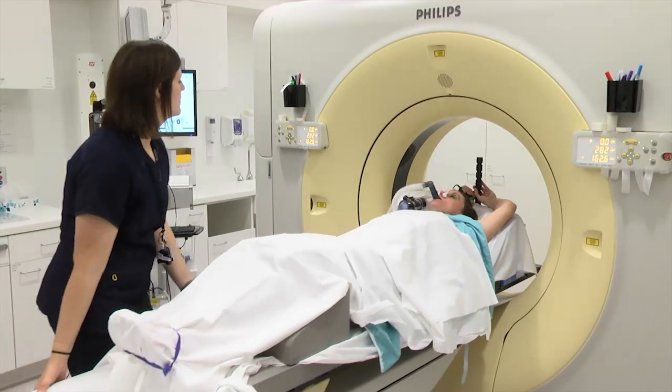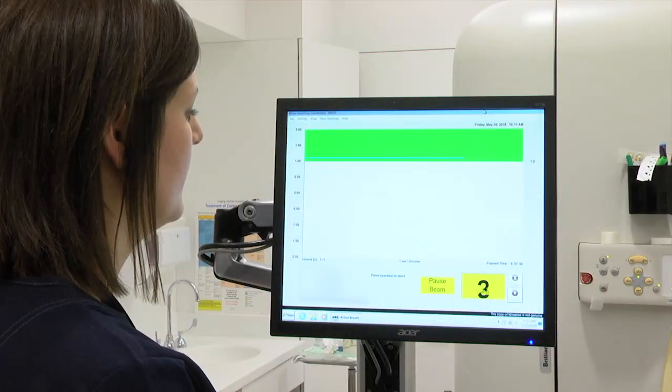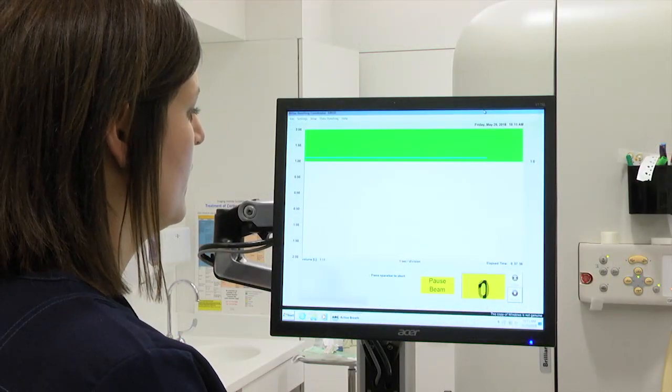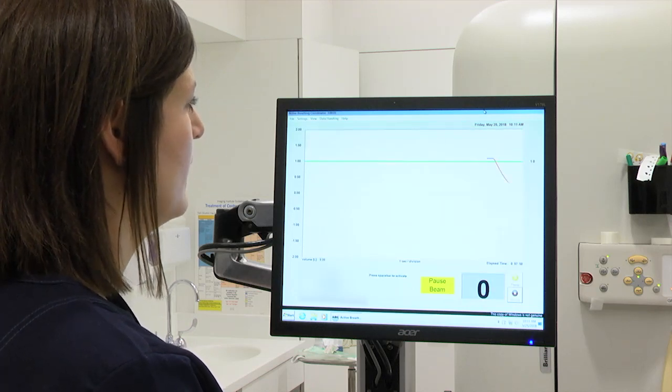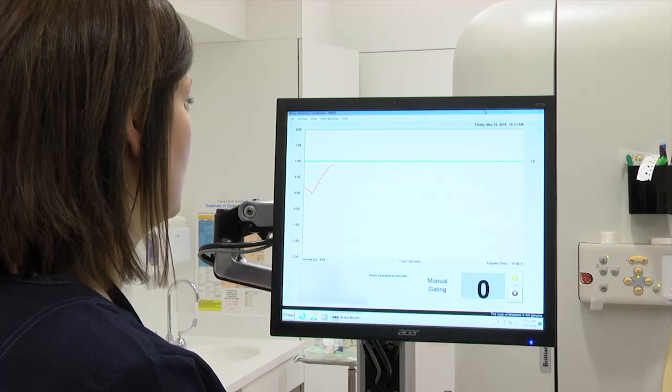The ABC device will automatically hold your breath and keep you from exhaling. The CT scans will be taken while the ABC is holding your breath. Once the preset breath holding time is reached, the ABC device will be deactivated so you may breathe normally. Your therapist will also instruct you to do so.